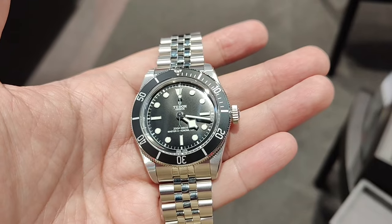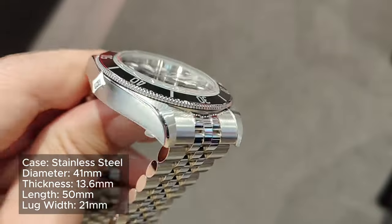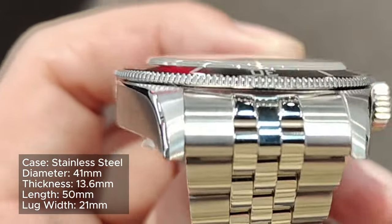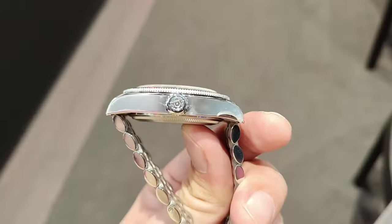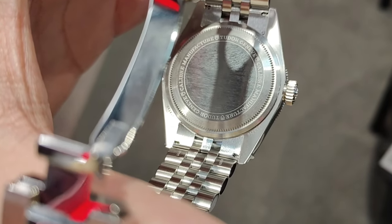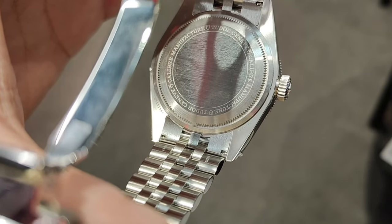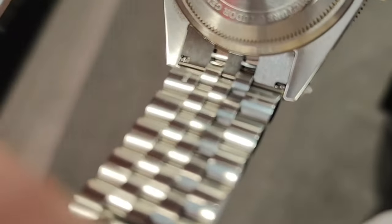Now let's first talk about its rudimentary details. The stainless steel case is polished on its side and bevel, and brushed on its front and lugs. There are no holes on the lugs, giving it a clean look. However, there is also no easy removal mechanism on the strap and bracelet, which I think is the basic sine qua non for modern watches these days.